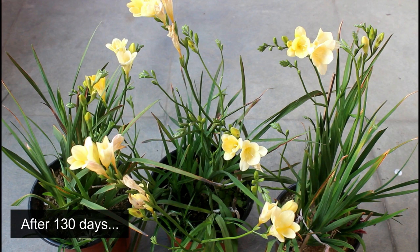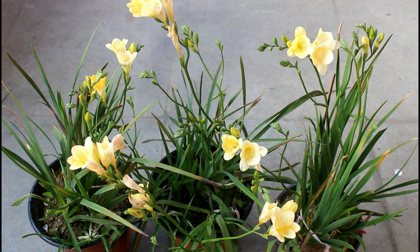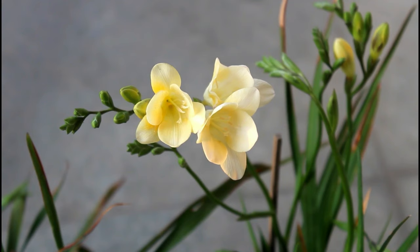Updating the video almost after 130 days — today's date is 3rd March 2019. This is what I was promising at the beginning — the end part of the video. I planted six bulbs in one pot and most of them have produced flowering spikes, which is why I decided to wrap up the video now.